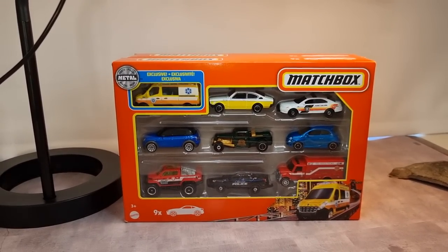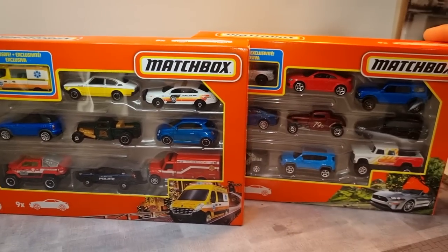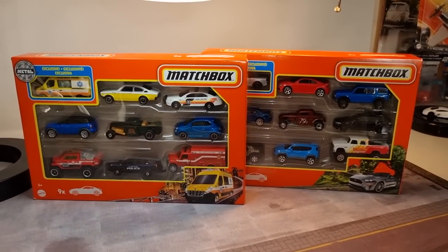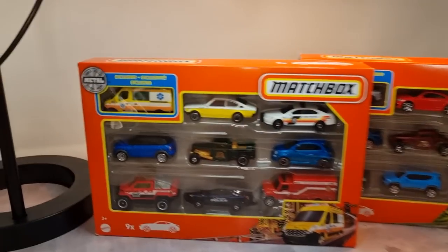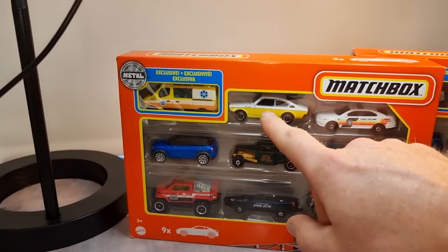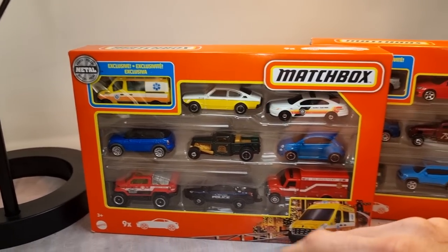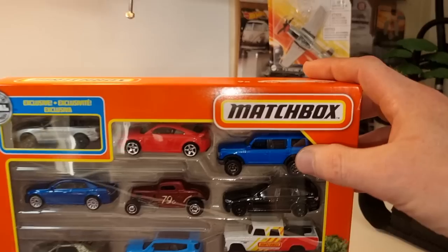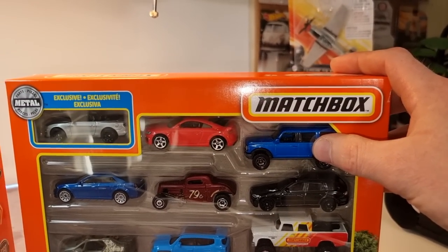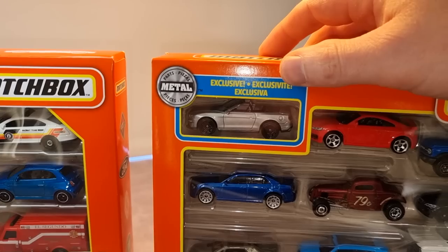We're going to do a review about two Madsbox nine packs. Normally I don't buy them, but I was triggered by this exclusive — the Fiat 500 — that I still haven't found in a single pack. Also a cool looking one here, still need to find that chase, but that's impossible I'm afraid.